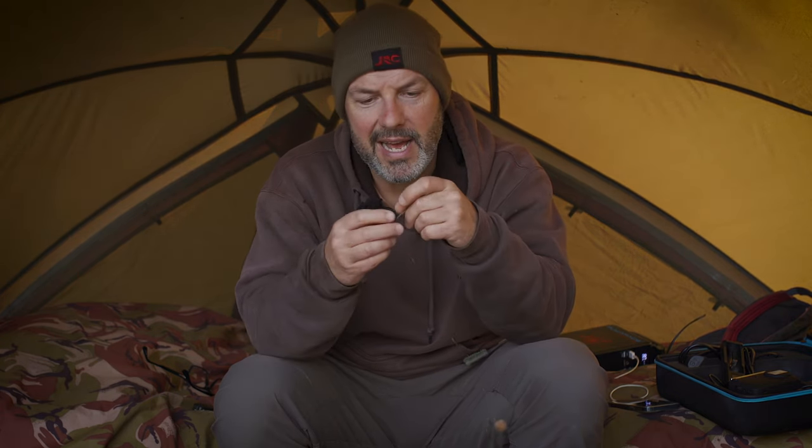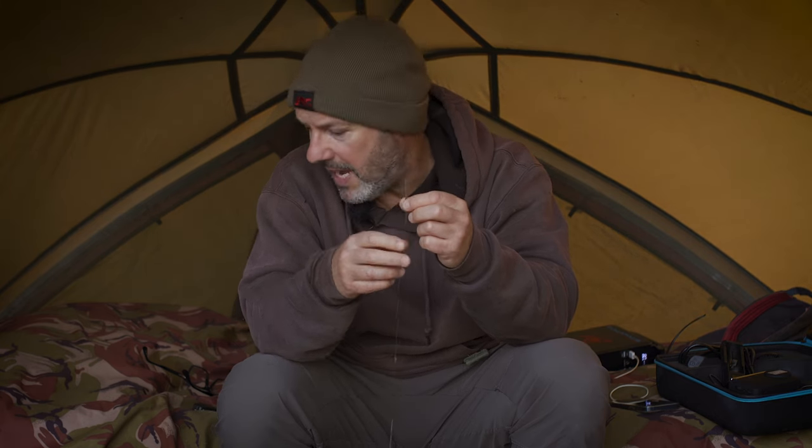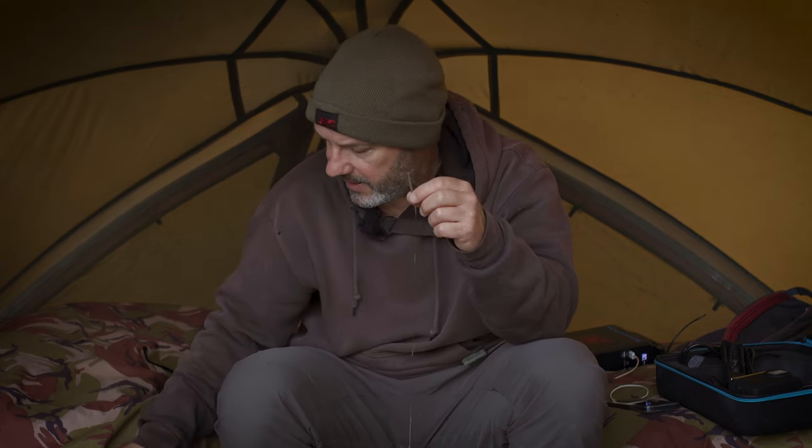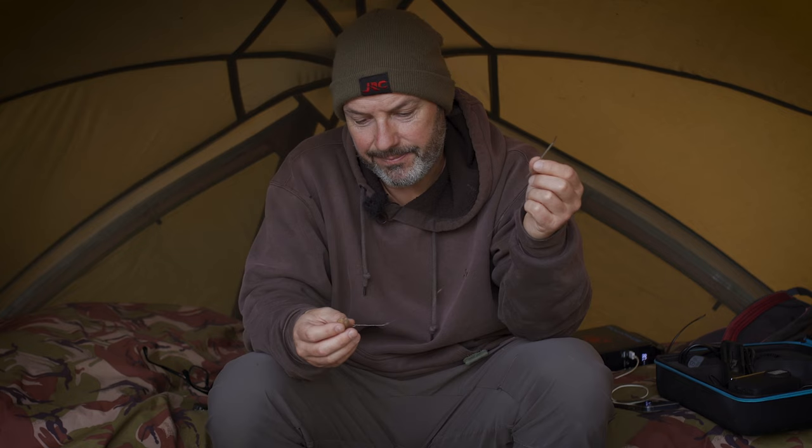I've been fishing that today to a lead clip system — a small little lead, just a two, two-and-a-half ounce bomb, straight on a clip with a quick change link, and that is it. Other than the putty, my rig is only made of two components: a hook link material and a hook. No jazzy extras, no layeriness, just simple, basic, straightforward and strong.